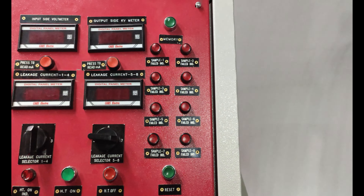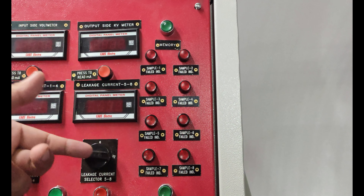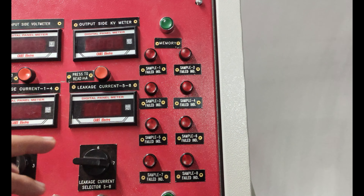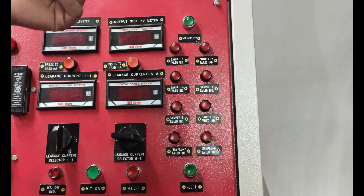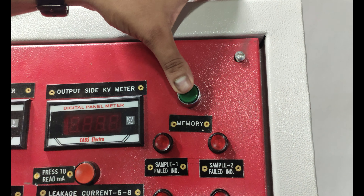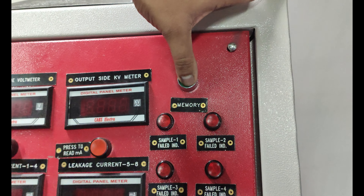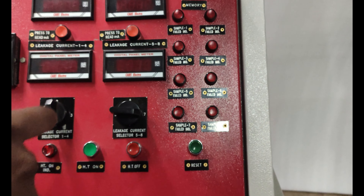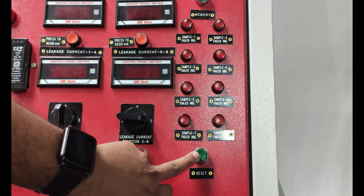If any gloves fail in testing, these lamps will glow — only the lamp for the first gloves that failed will glow. If we want to show the voltage in the kV meter, we have to press this memory push button. If we press this, then the voltage value at which the gloves failed will be shown in the kV meter. There is also a reset key.